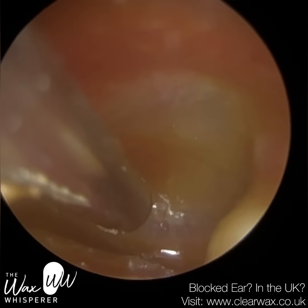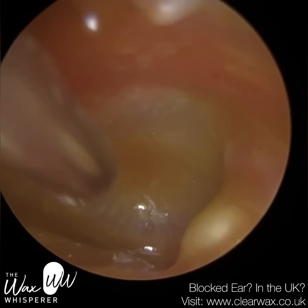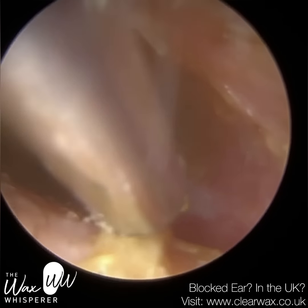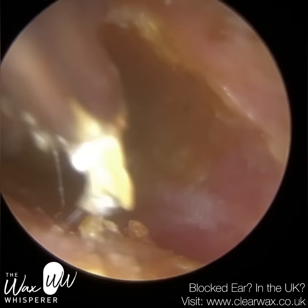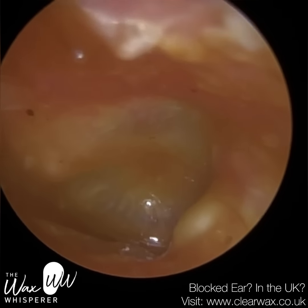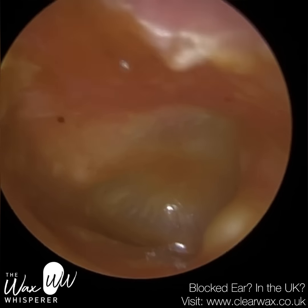So I'm just delicately approaching that. Now, this patient near the end of the video suffered from a really, really severe vertigo. I'll explain why that was — to the point where we had to stop the procedure. Fortunately enough, I was happy where we were in terms of the procedure.